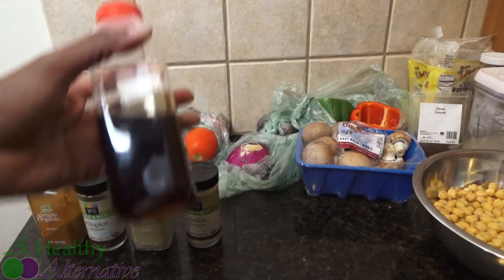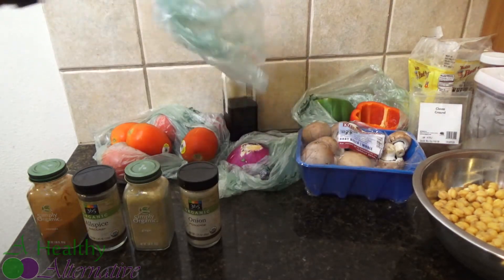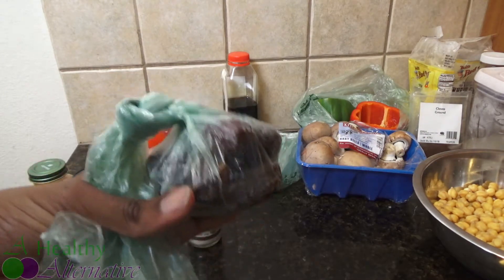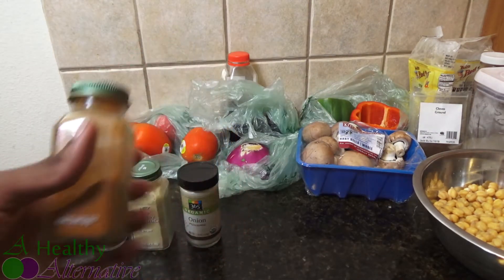We're going to be using three tablespoons of agave nectar. We're also going to be using a half cup of date syrup, and we're going to be making the date syrup from scratch using dates — we'll go over that in a second. And a quarter teaspoon of cayenne pepper.